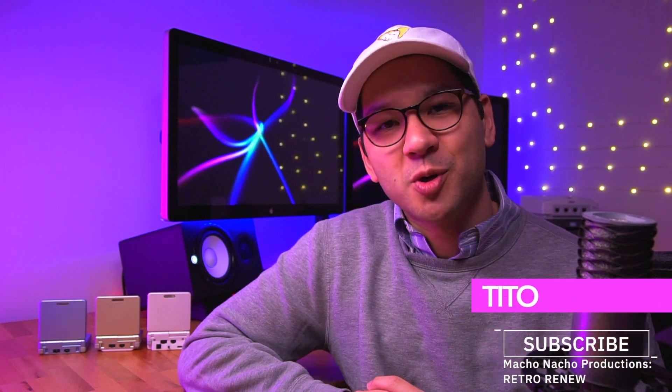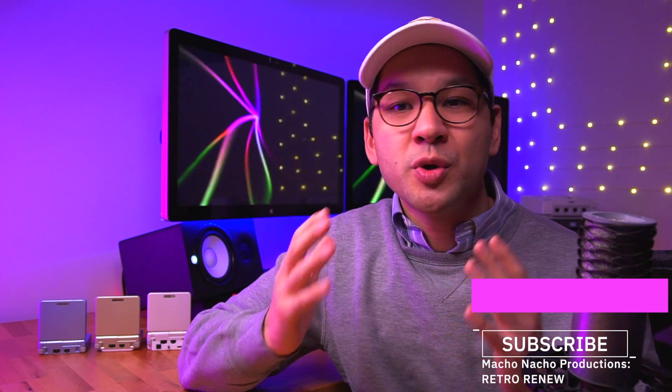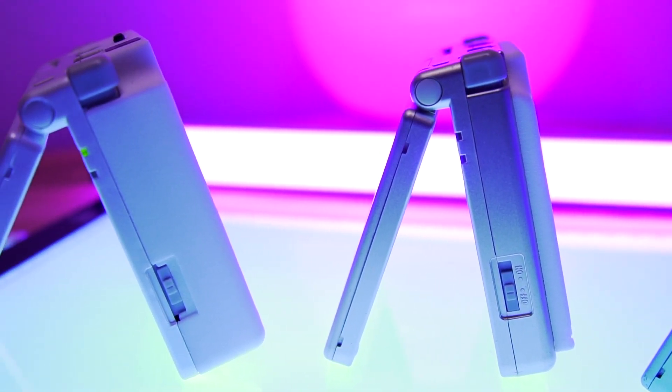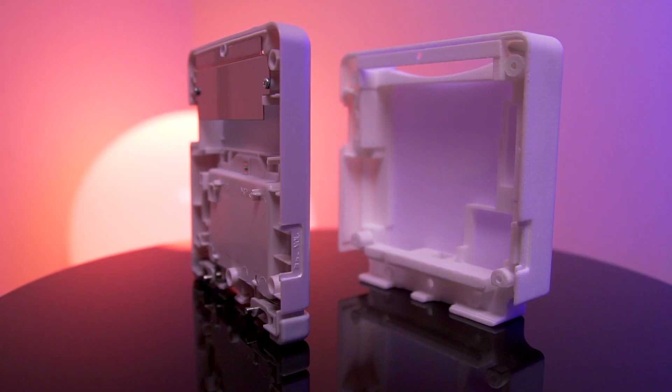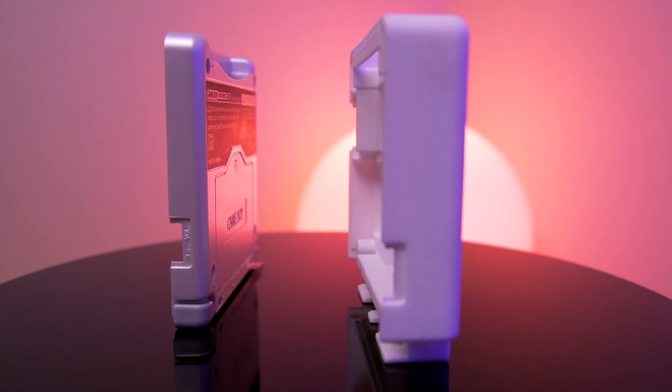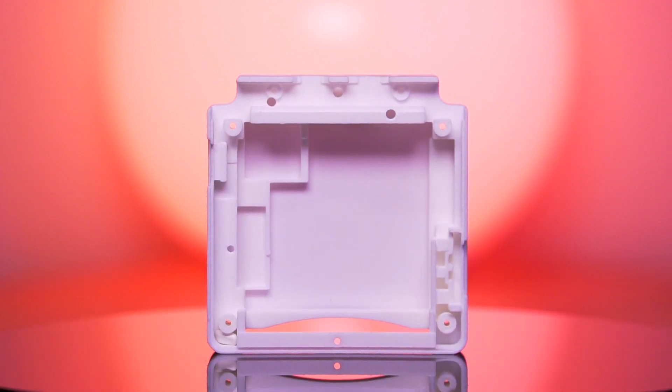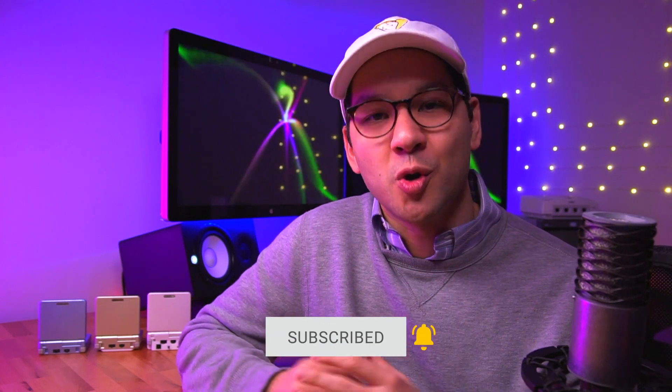My name is Tito and welcome to another episode of Retro Renew. I just wanted to wish you all a happy holiday season. Today I'll be providing you an update on the SP Expander project. The primary goal of this project was to add modern features to this nearly 20-year-old system. This latest iteration has a totally redesigned rear shell as opposed to the shell add-on of the previous version. The new shell has allowed us to add a larger battery and USB-C recharging capability, in addition to the Bluetooth and wireless charging which we added in previous episodes. We will continue to work and refine this design, so make sure you're subscribed to the channel with notifications turned on so you don't miss anything.